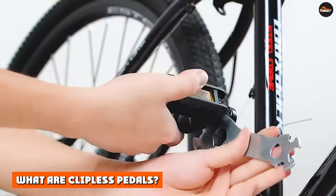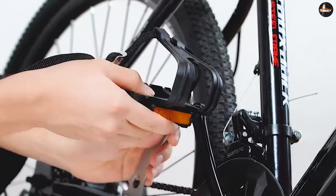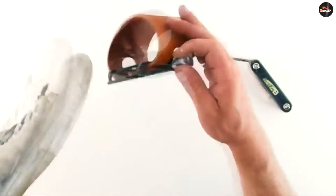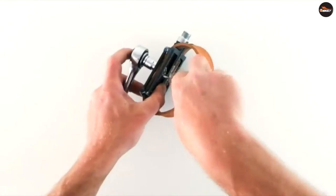What are clipless pedals? Clipless pedals are considered one of the most significant bicycle innovations of all time. They are an entire pedal system that includes pedals and cleats that attach to the bottom of specially designed cycling shoes. Clipless pedals work similarly to skis in that they clip on and off your foot.